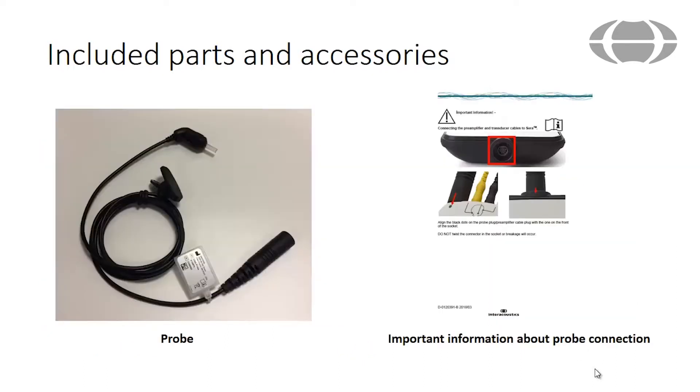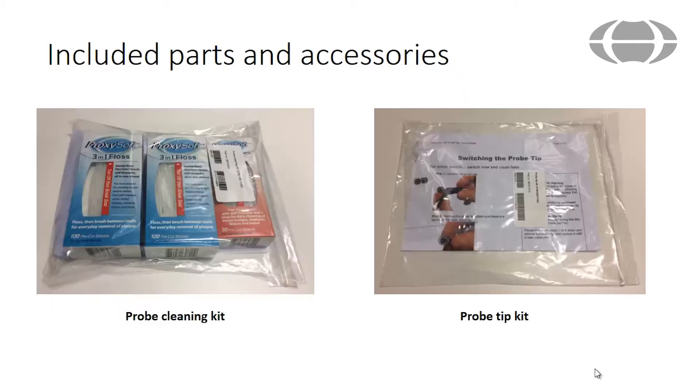A probe is included which is connected to the Serra device for performing OAE testing. Ensure that you read the important information about probe connection before trying to connect the probe to your device. Accessories to the probe include a probe cleaning kit and a probe tip kit that includes extra probe tips.